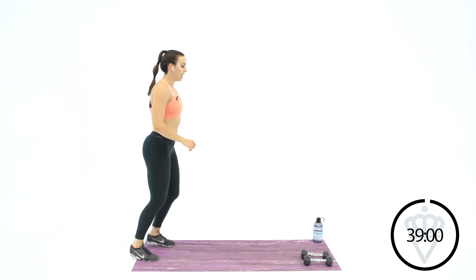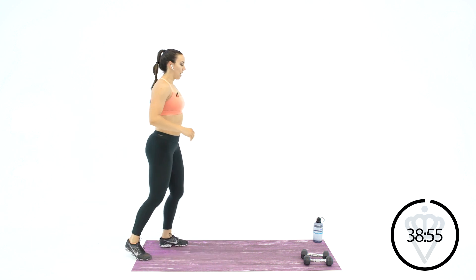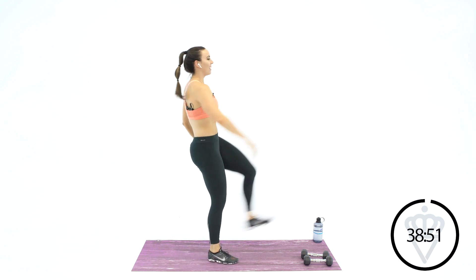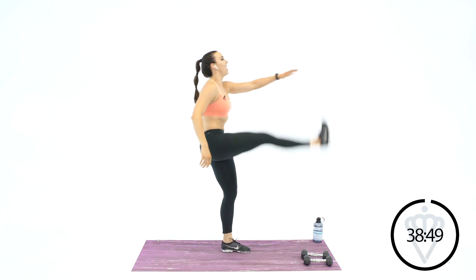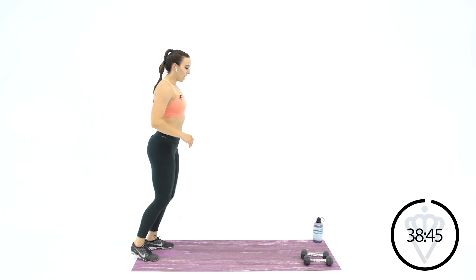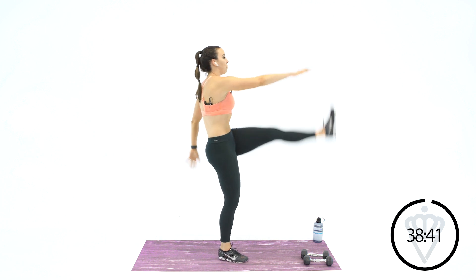Step it back to the back of your mat. Let's go for some hamstring kicks. Step, step, step. If you did my cardio kickboxing workout yesterday, these may be a little bit tight. I know mine are a little tight. Step and kick. Reach your toe back towards your face and cross your arm over to the opposite leg.